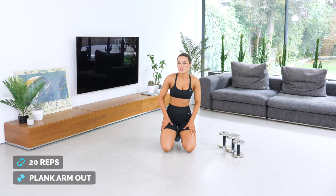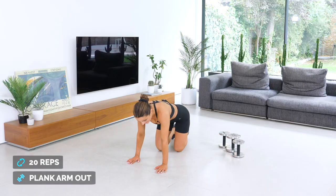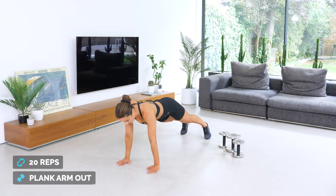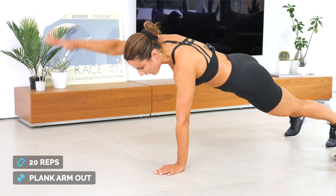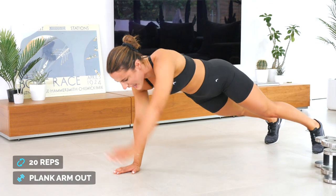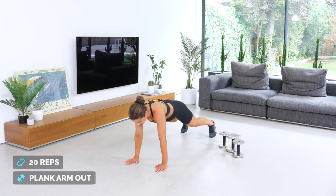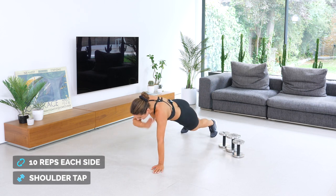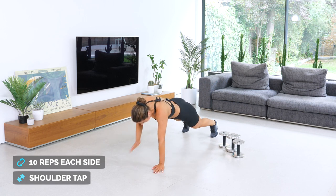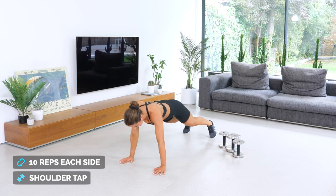The dreaded planks. If this is too much, go on your knees, but try and push yourself — we've got this in us, two more exercises. Arm out, in three, two, one — let's get it team. One, two, three, four, five, six, seven, eight, nine, ten — ten more — ten, nine, eight, seven, six, five, four, three, two, one. Shoulder taps — one, two, three, four, five, six, seven, eight, nine, ten. One, two, three, four, five, six, seven, eight, nine, ten. You are done!